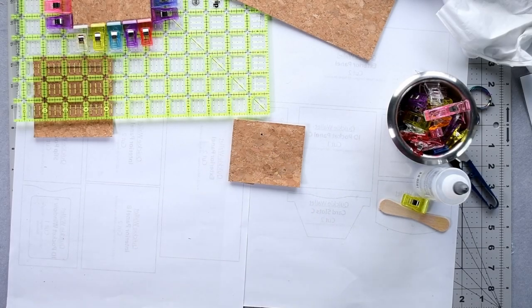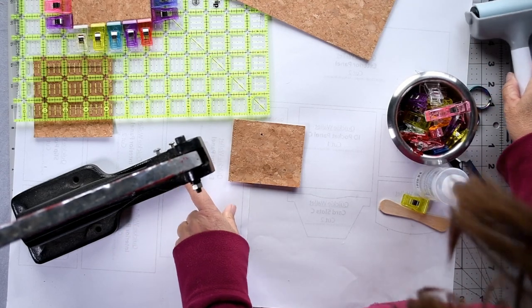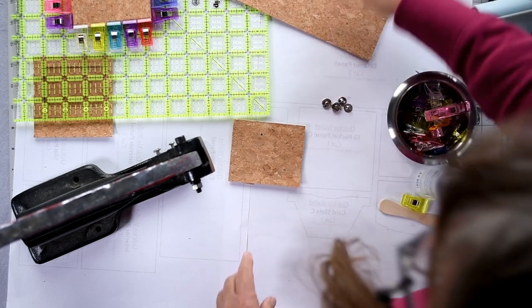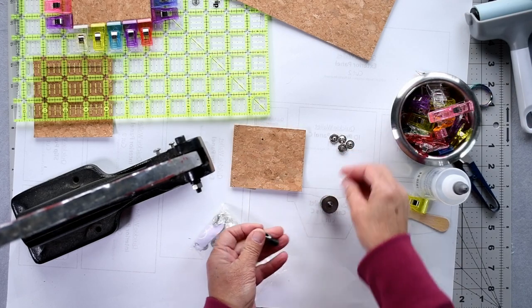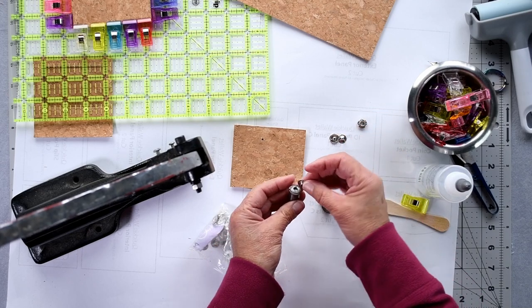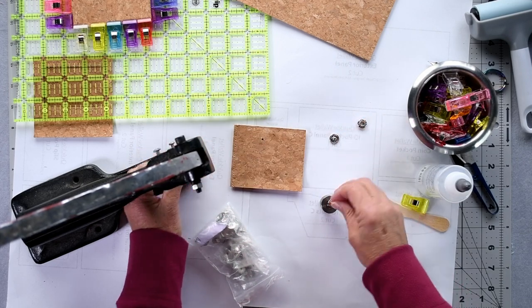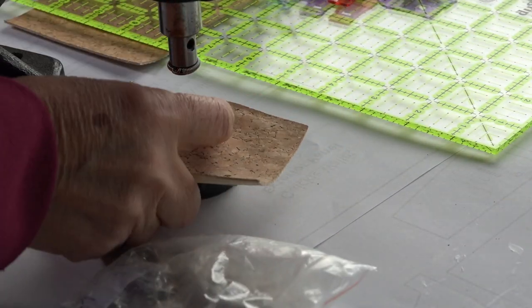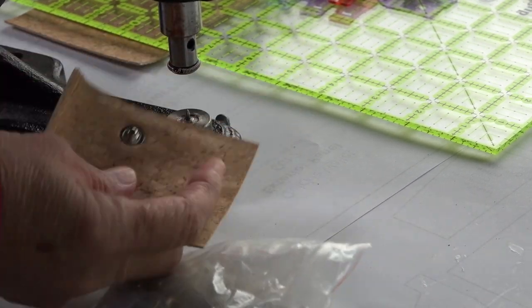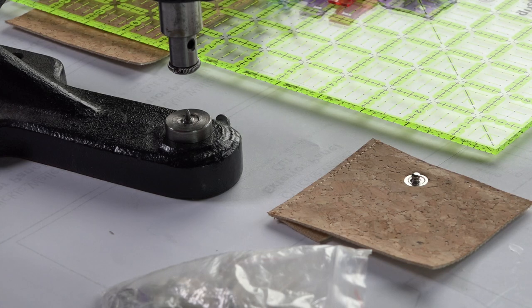Next up we need to install our snap into our coin pocket. I'm grabbing my press. Swap it over and put the other piece in — this one holds the little knobbly bit. Set that, and Bob's your uncle — there we have our little knobbly bit installed into our coin pocket.